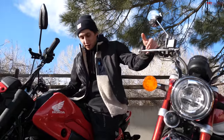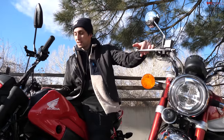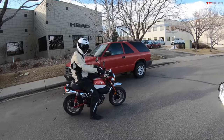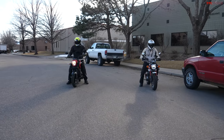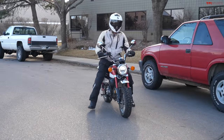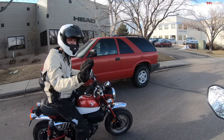Now for the part of the video we've been waiting for — the drag race. We'll go on the third honk to find out exactly which one is quicker, or realistically how much quicker the Monkey is than the Navi. On the first attempt, Case did a little wheelie and stalled — when you launch hard with the clutch on a 125cc single cylinder, sometimes it doesn't keep going. He may have tried to drop the clutch a little too aggressively.